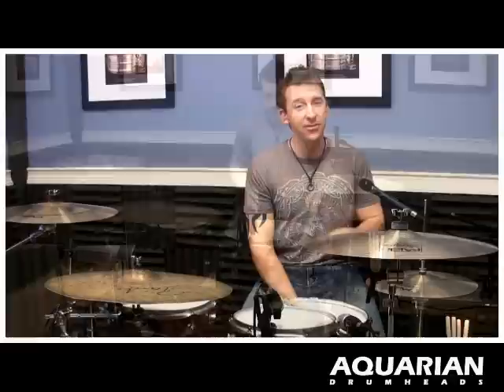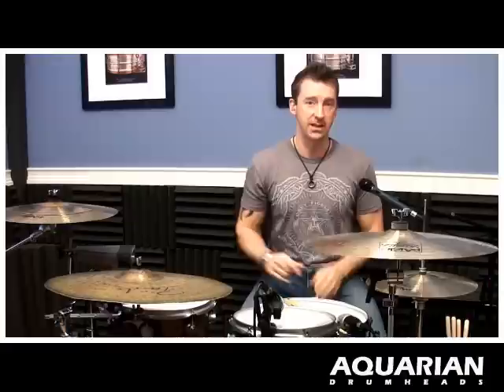All right, you're probably not going to win a lot of Modern Drummer Reader Poll Awards with that one at that speed, but we're going to speed this thing up. So we're going to speed it up and slowly start moving it around the drum set.